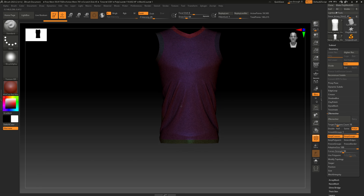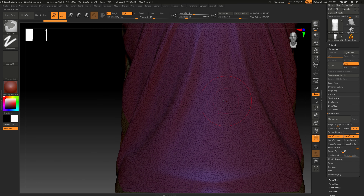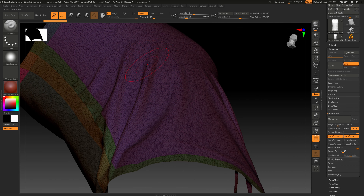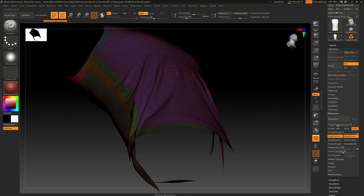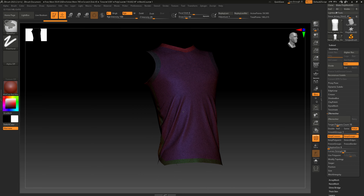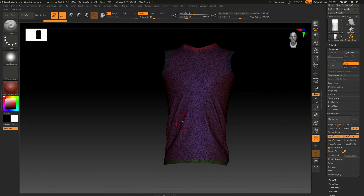The first thing we're going to do is go into SubTools and duplicate this. We have two layers — hide one with the eyeball icon, then come over to PolyGroups, select Auto Group, and that'll divide these up into color-coded sections as mentioned. We'll use that to force ZRemesher to follow these curves.